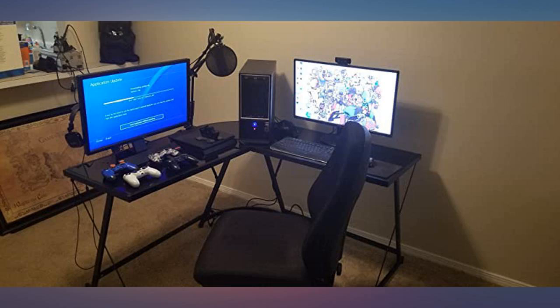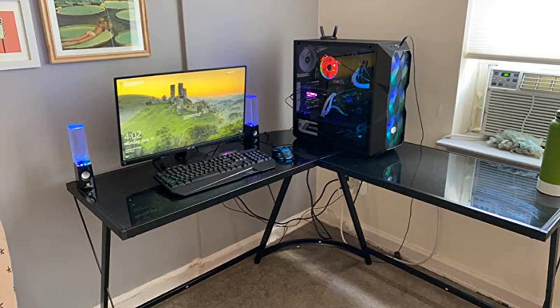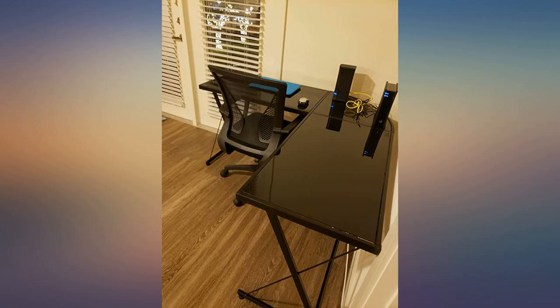This desk is so beautiful, it took no time to put together. It is bigger than I expected — we love it. Could not be happier with my new desk.